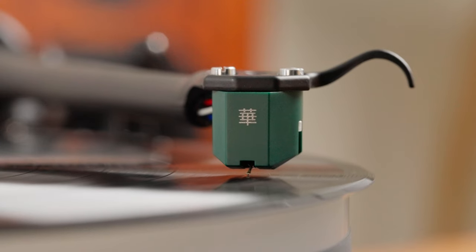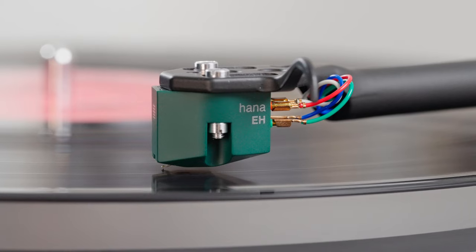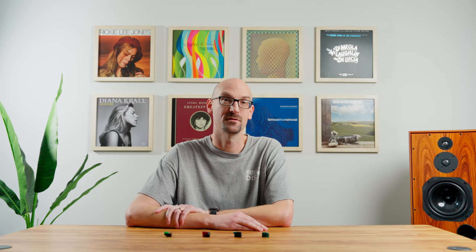Our final cartridge today is the Hana EH — another cartridge made in Japan and a very good sounding one. What's the difference? Well, this is a moving coil. These other three cartridges are all moving magnet, and a moving coil for under $500 does happen.